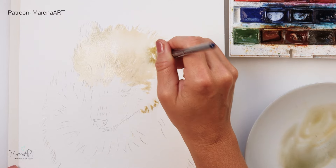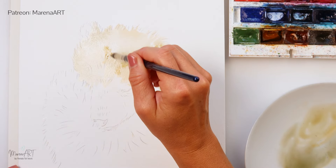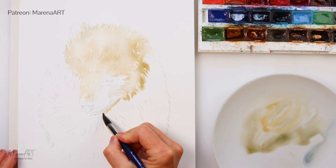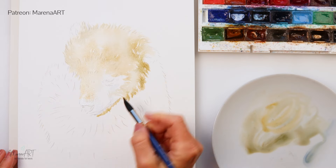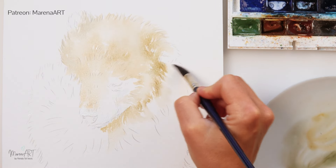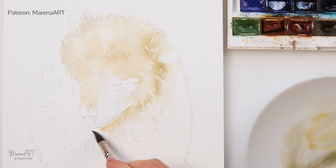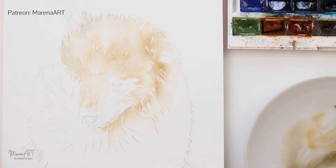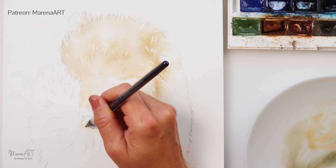Now the paper is wet from the previous layer, so I'm just tapping in the darker pigment underneath his chin and around the entire head. I've picked up a little bit of water and then softened the edges.